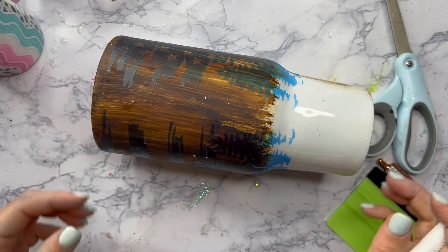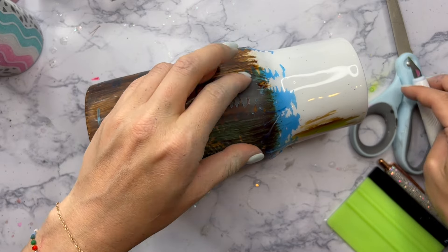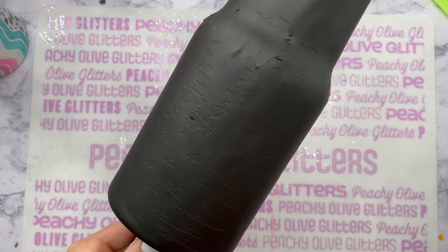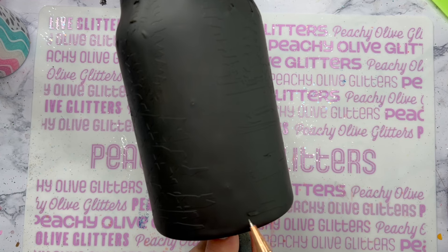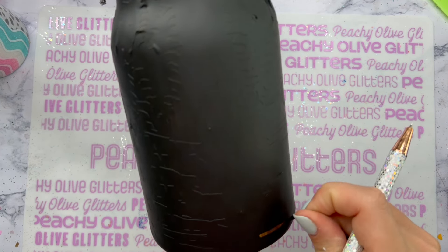Once all of that is done and we've got our stencil vinyl down on the tumbler, we can go outside and paint it. I chose to use just a flat black spray paint from Rust-Oleum. I painted the whole cup black and let it dry for maybe about 45 minutes. And now I'm going to go through and do my favorite thing ever when I do a peekaboo — it's Peely Peely time y'all.